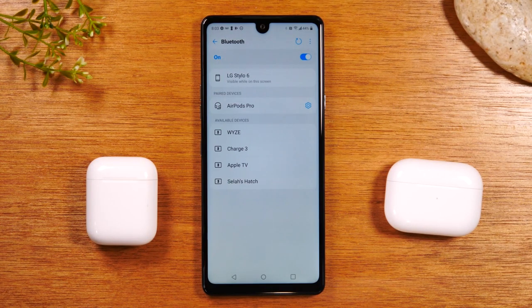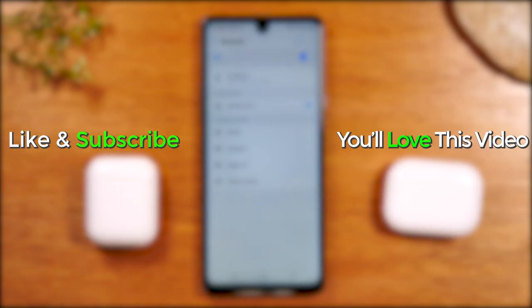I hope the video was helpful. Like, favorite, and share if it was helpful. Hit that subscribe button and stay tuned for more videos. Take care and as always, have a good one.